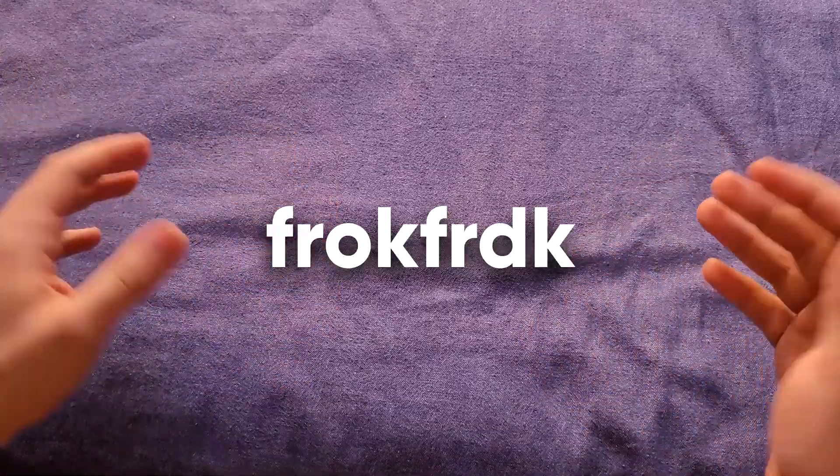What's up guys, it's Frockforduck. One day I got bored and I decided to make this.